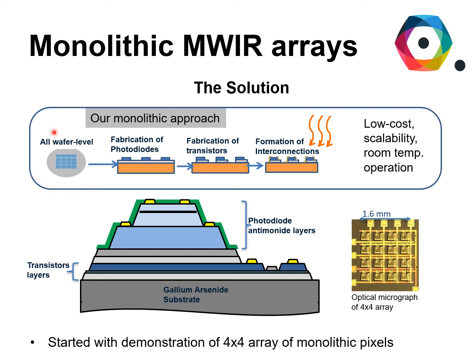We're doing things all at the wafer level, where the photodiodes are fabricated on a piece of material and then on the same piece of material the transistors are fabricated, and then the two are interconnected together. This approach is much lower cost, is scalable, and we're aiming for operation at room temperature, which means that we do away with expensive cryocooling equipment. This is made possible by a monolithic structure where the photodiode layers are grown on top of transistor gallium arsenide layers, and everything is grown on top of the gallium arsenide substrate, which is not an expensive substrate.